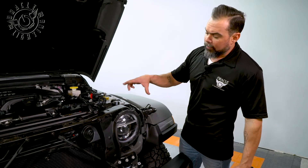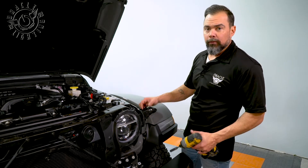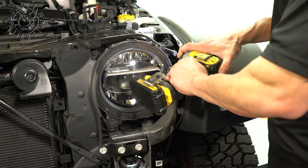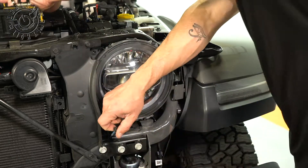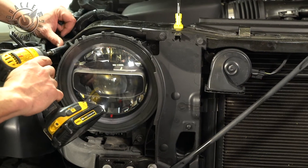This vehicle is equipped with the factory LED headlights. These are going to come out the same way as the halogen lights. We have three T10 screws to remove, the headlight is going to come out, we're going to unplug it and set it on the side. And we just repeat that step for the other side.